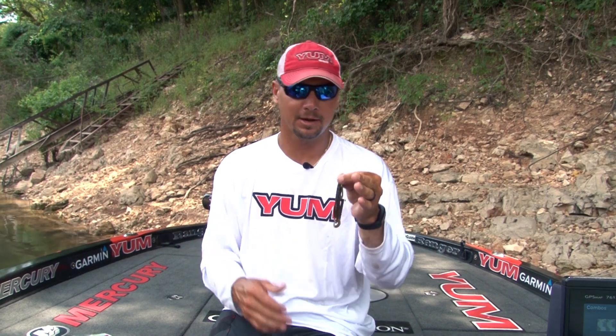I wanted something a little bit bigger. This to me is like a flipping bait, a Carolina rig bait, a bait that you could put on a pumpkin head and fish rocks and things like that. I wanted something bigger. We brought the Magnum Christy Critter.